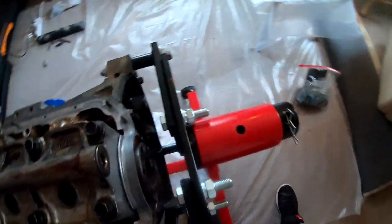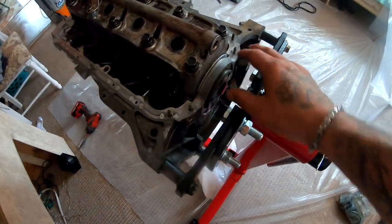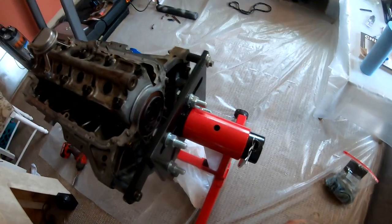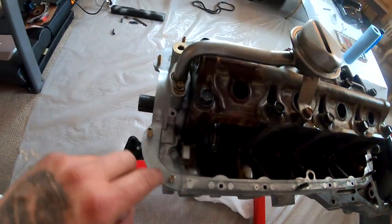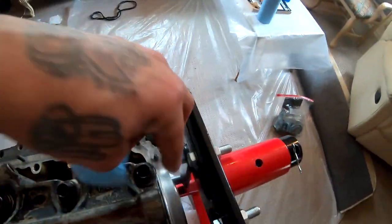It's been around 30 minutes and I'm gonna go ahead and torque this down. Then I took a rag and wiped all the edging where the oil pan is gonna sit.